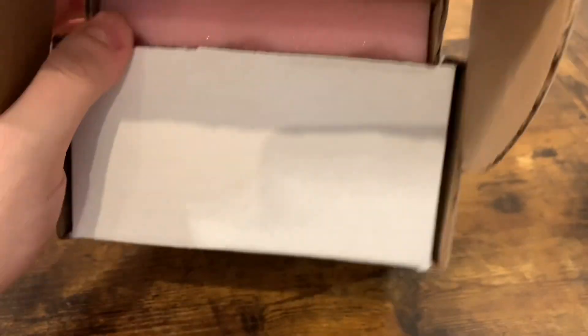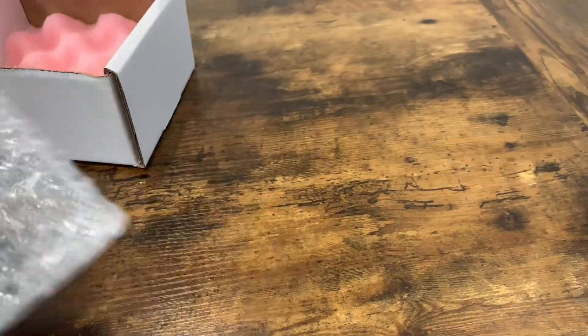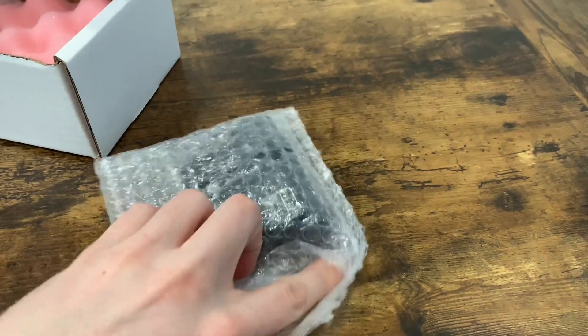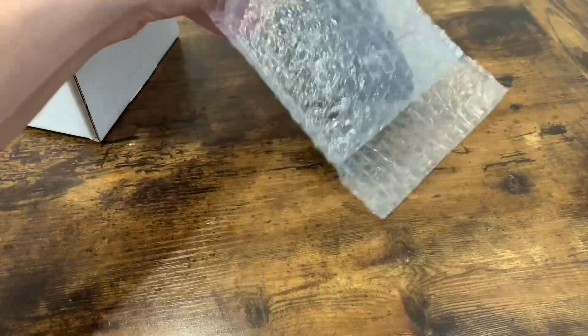I've already popped it open just to take a peek and see what we'd have to do. You just open it up and you've got some pink foam in there. It's bubble wrapped — it's got some adhesive bubble wrap on there, which is kind of nice. Take it out and slide it out.